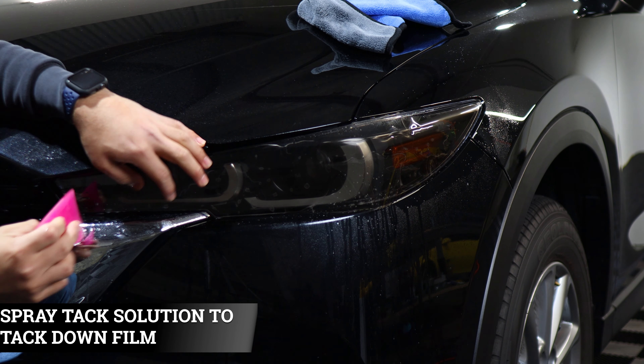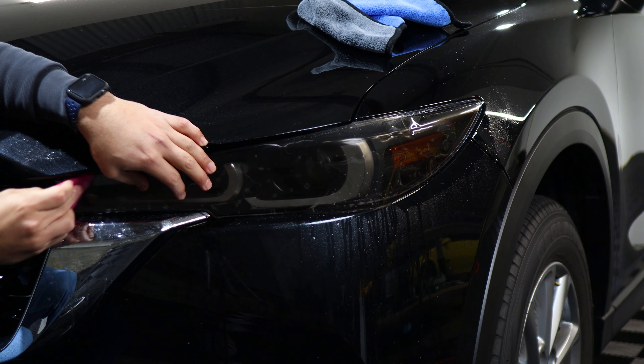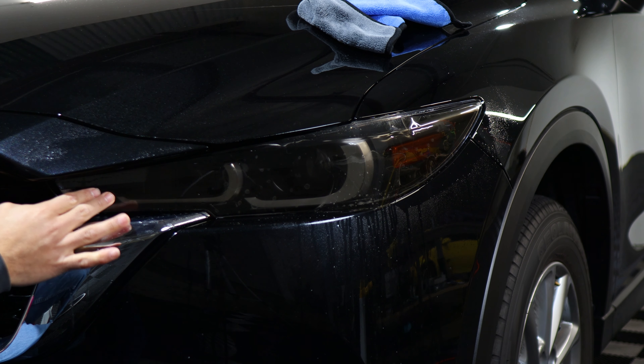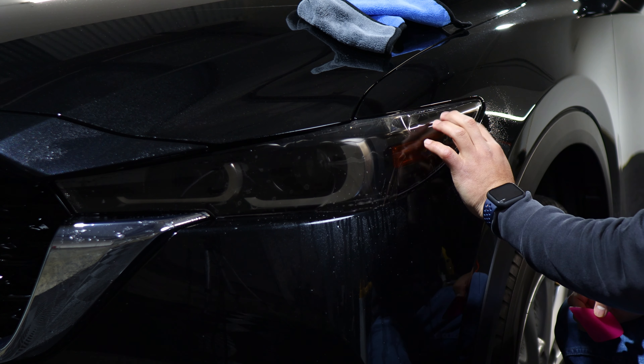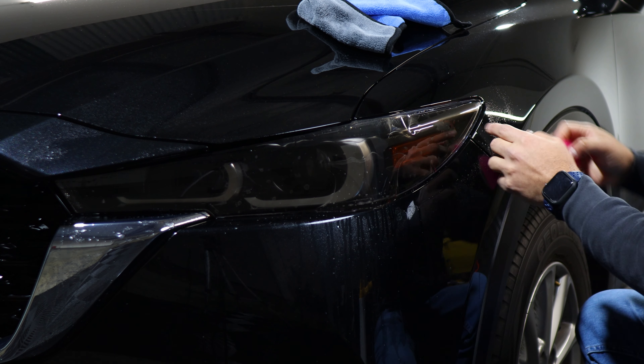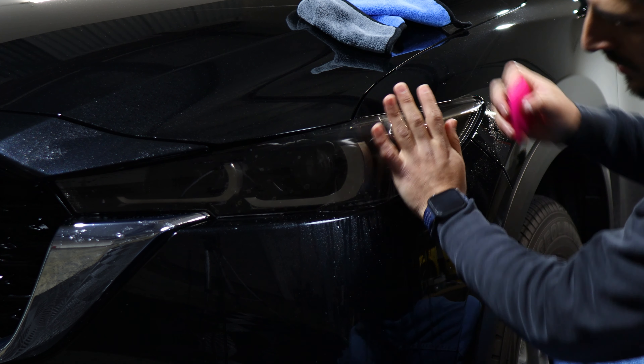With this one, the tint doesn't cover up to the edge of the headlight on the upper pieces because of this curve that it has. It's hard to cover this piece up here as it has a little curve. So we just made it to where it reaches up to a certain point, but it's still going to cover the majority of the headlight.